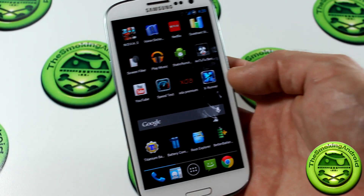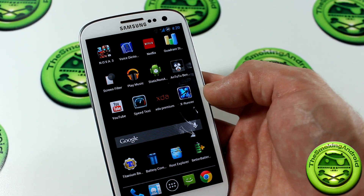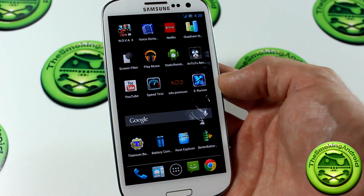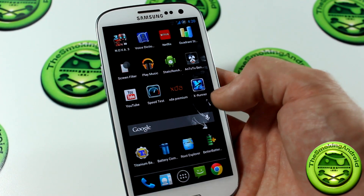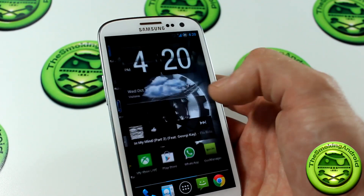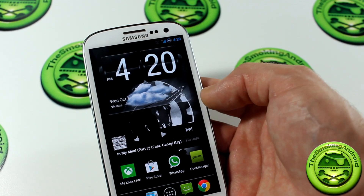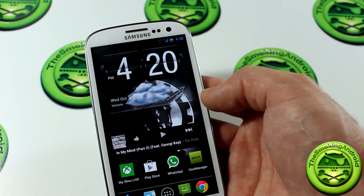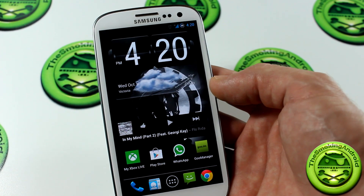Go ahead and try it out for your device. PimpMyROM is available for many, many devices — it is mind-blowing how many devices it's compatible with. Test it out, check it out. Maybe it'll increase the performance of your ROM. If it has, maybe leave a comment down below and let me know if it has actually improved performance, battery and data speeds — the whole nine yards as it claims to.